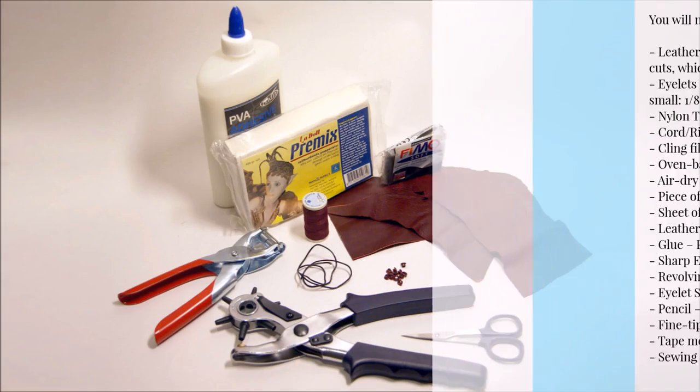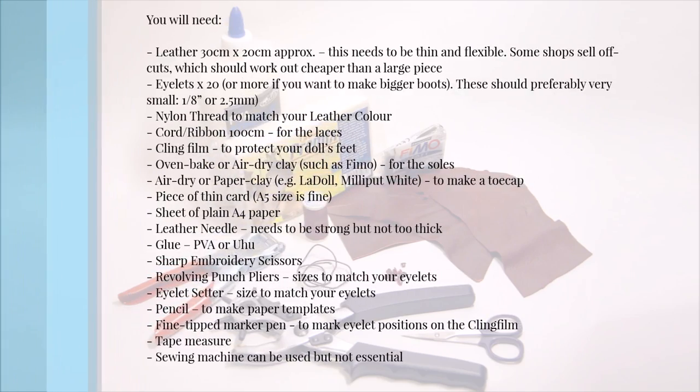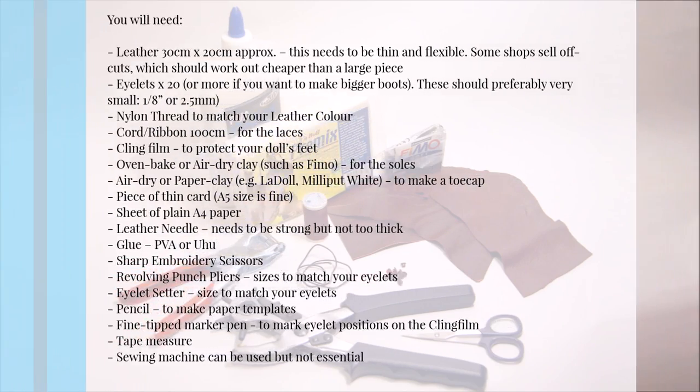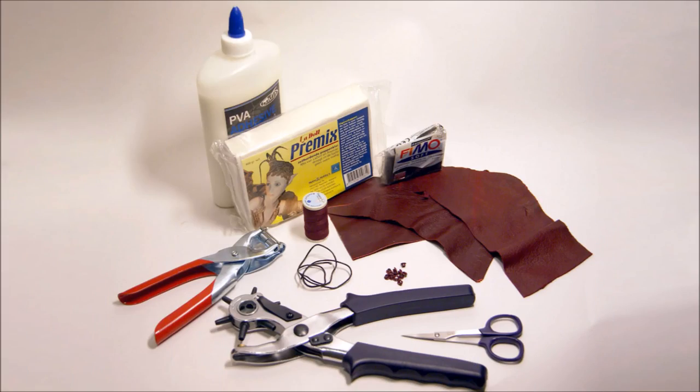First of all, here's a list of all the materials that you need. You can pause the video now if you want to have a look over it. Now if you've got all your materials, let's get started with the prep work and the templates.